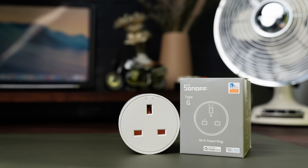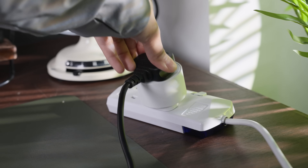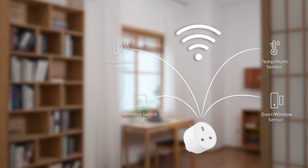Hello to all smart home enthusiasts. Since we launched our S60 smart plug, it's been well received by users thanks to its Wi-Fi direct connection and remote control features. We've also heard from users hoping this plug could be part of a bigger smart ecosystem, especially in homes with many devices, to help improve network stability. So today, we're excited to introduce a new member of the S60 family, the S60s-B.